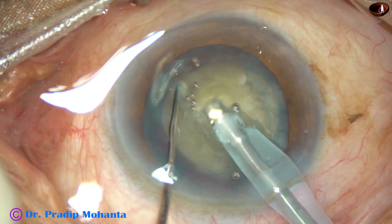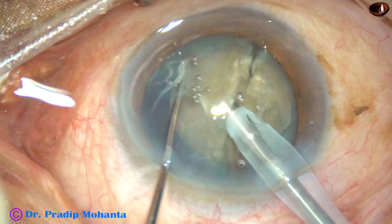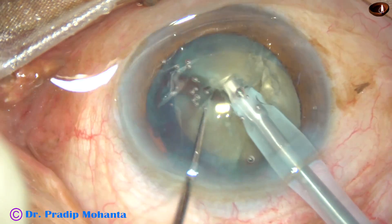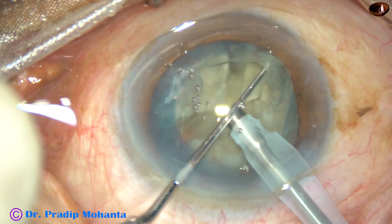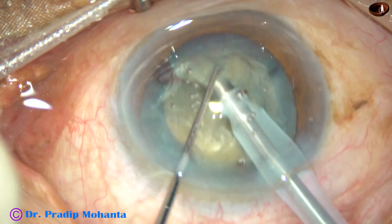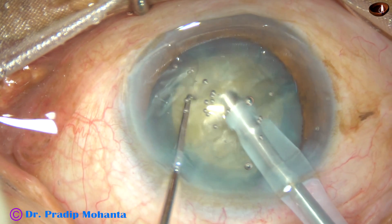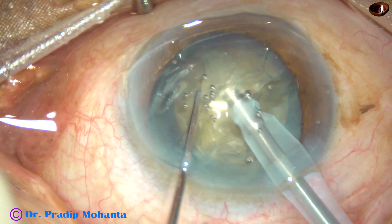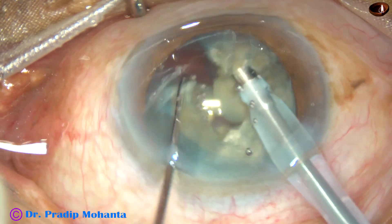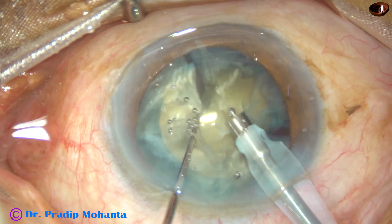Bury the teeth completely into the nucleus and chop it. Bury it in another place and chop again. In this case, I am first dividing the nucleus into some fragments, and then I am going to emulsify each nuclear fragment with ultrasonic energy.